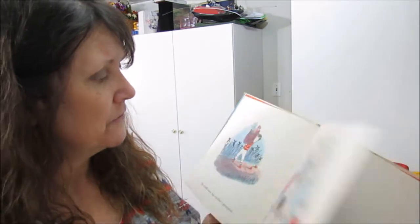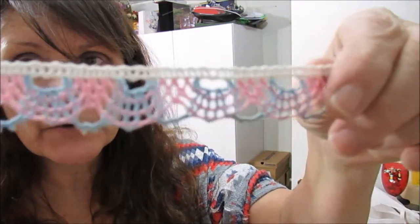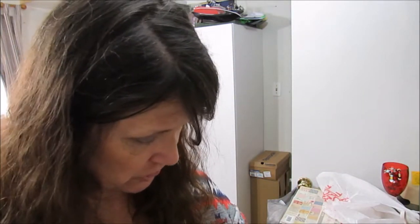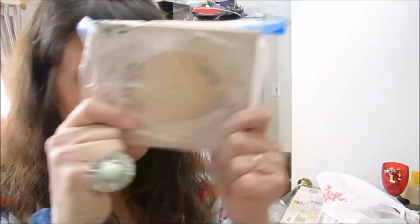And pink and blue crocheted trim to go on the edges of the junk journal — there's the pin. It's cute, we're gonna use that in the journals. I'm glad that when I went back this week they still had this stamp. Sometimes you say if it's there next week I'm gonna buy it — it was there, so I bought it.